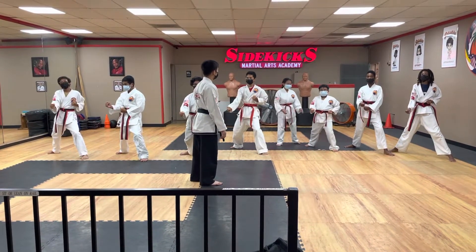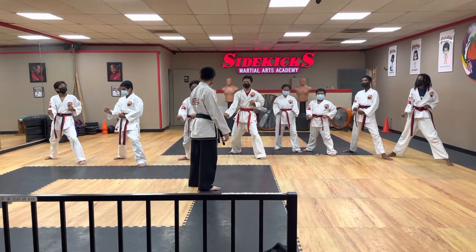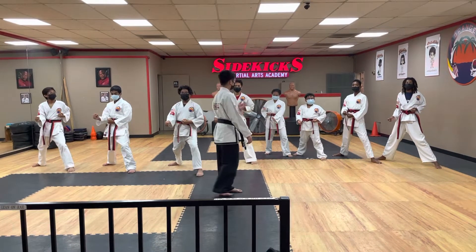Do you ever notice how it looks outside? I thought my eyes were like stripping. It's a camera filter. Yeah, it's a camera filter.